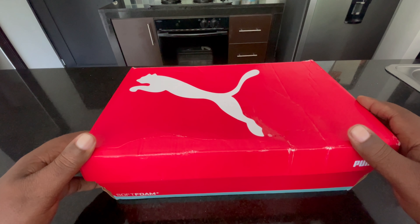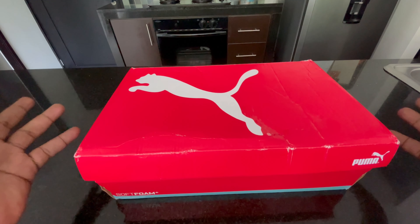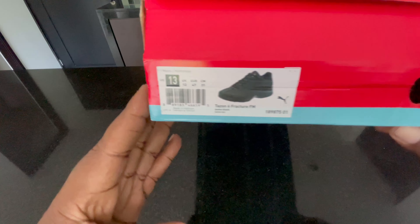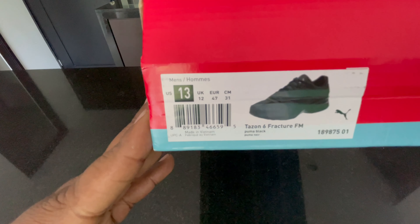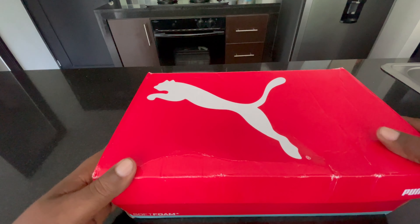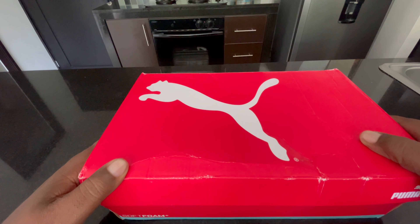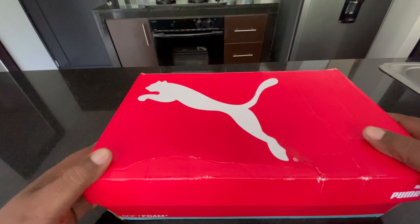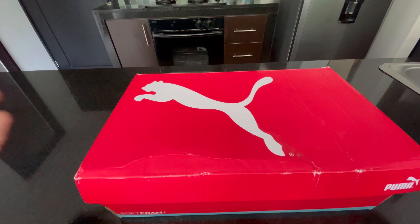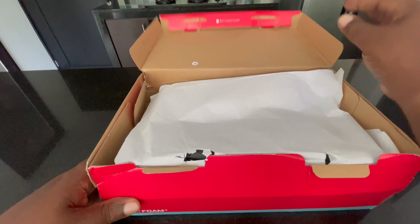I had a credit with Amazon so I went ahead and decided to pick these up. Instead of just letting that credit sit, I decided to get a pair of shoes. These are a size 13 as normal, and these are the Tazon 6 Fracture FM. Never heard of them, didn't do any research — I basically just wanted a solid pair of black shoes. The credit was enough to cover the $66 cost, but with taxes it ended up being $83 total to bring these here.